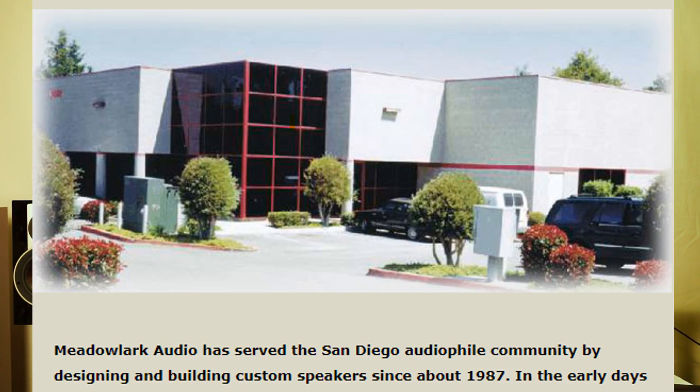In 1987, Pat opens his business and specializes in very high-end home theater installations, custom installations, and integration in homes. We're talking some very expensive systems back in those late 1980s.